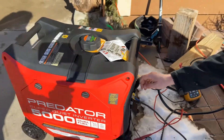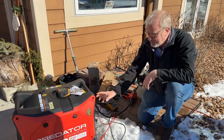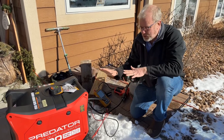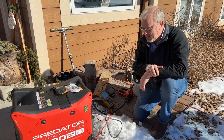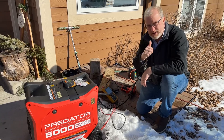So that's really the solution. What I plan on doing is actually taking the front panel off and internally wiring to bond the neutral and the ground together, so that it's always like that and I don't have to use that little plug to connect those two. That's the solution I found, and I'm excited for the future use of this generator. Thanks guys, have a great day.